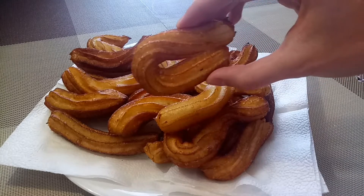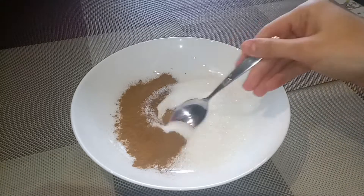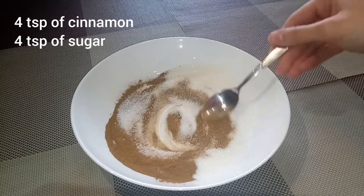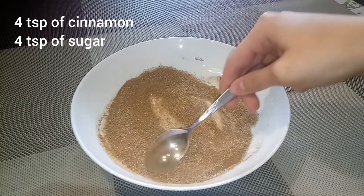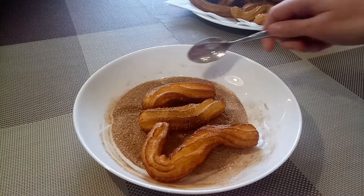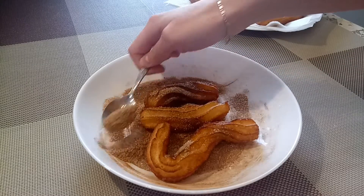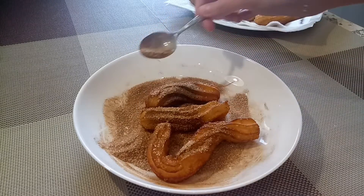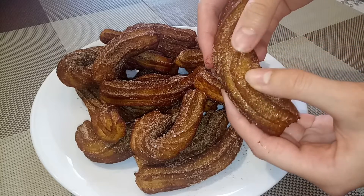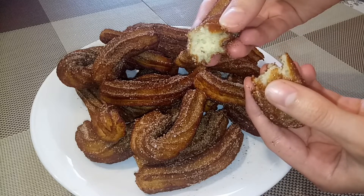You can make churros of different shapes. Make a cinnamon sugar mixture and roll the churros in it. Churros are ready. Look at that — it just melts in your mouth. Delicious!